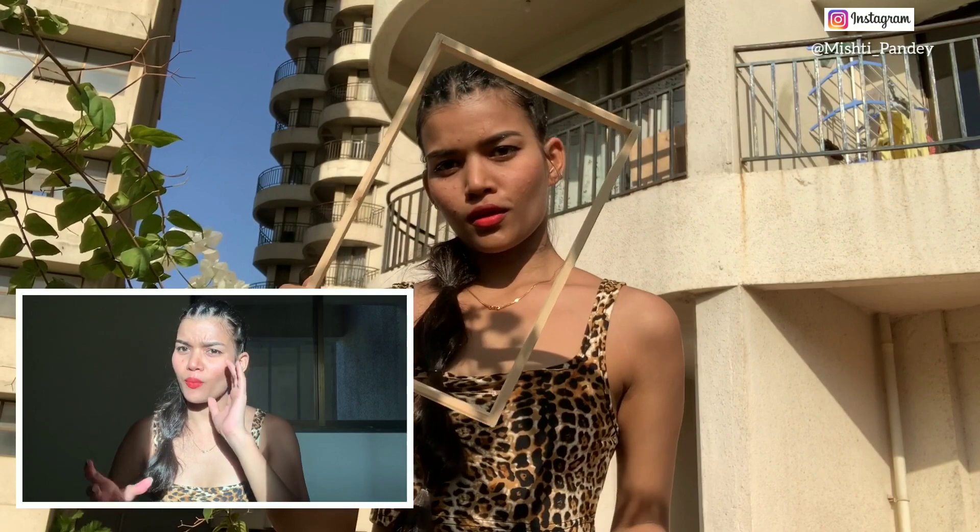I have taken it with a camera and I have done it with a picture.